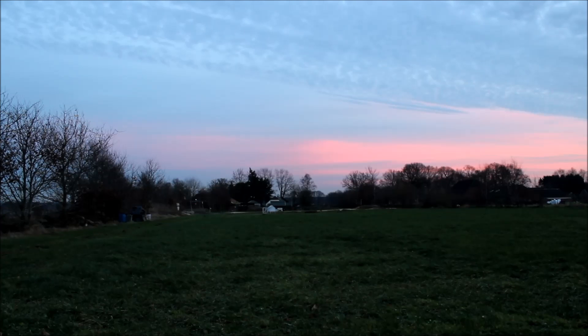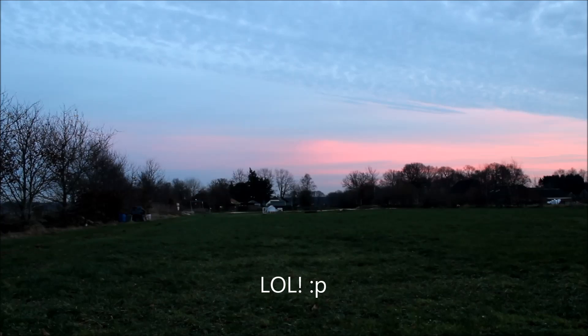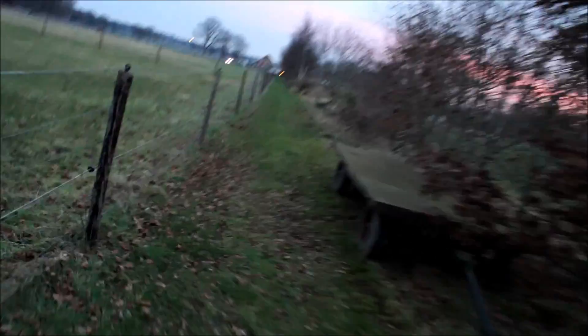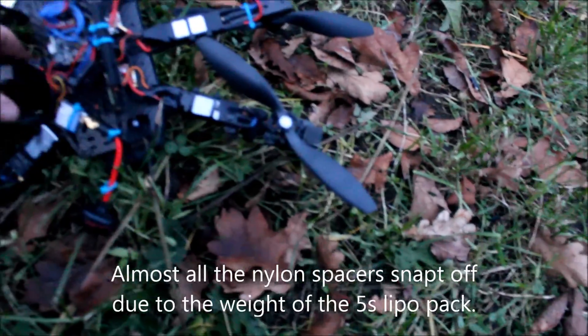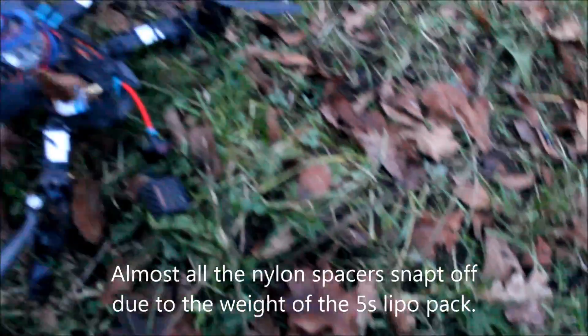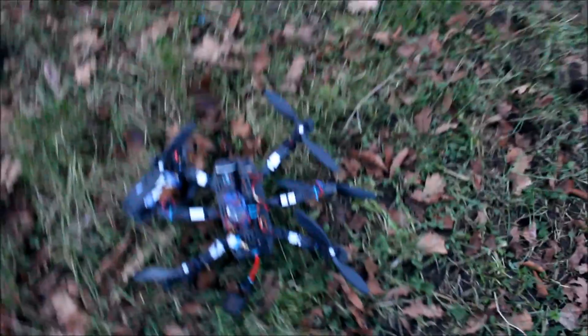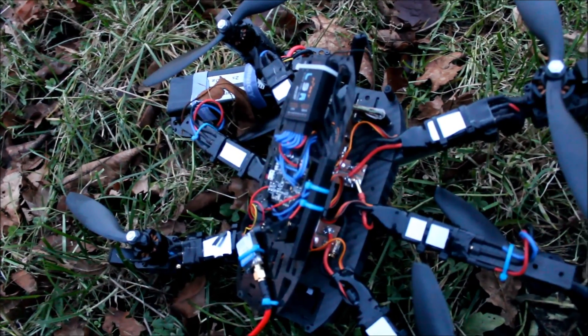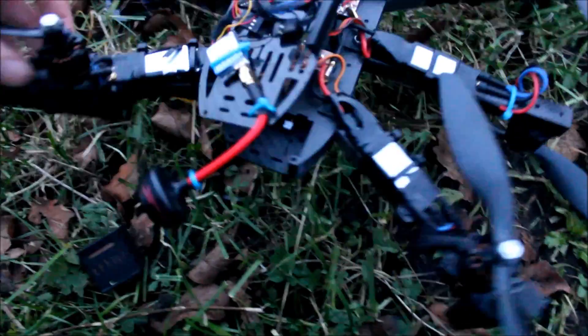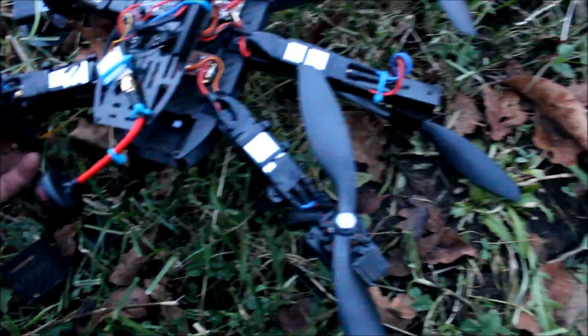Gotta go! I nicked a tree! Let's see the damage. It failed because of all the plastic spacers. They are quite fragile. I think I have to redo it with some steel ones.